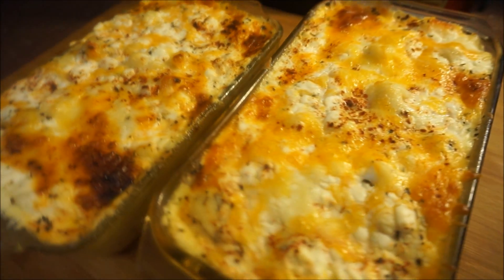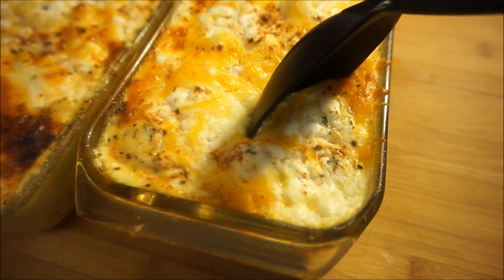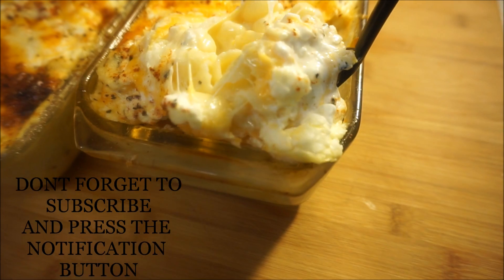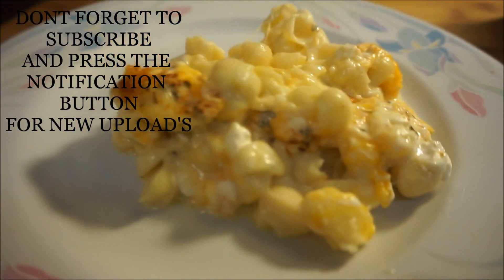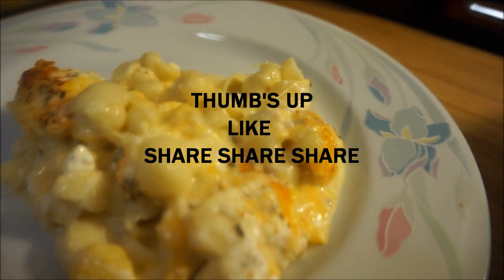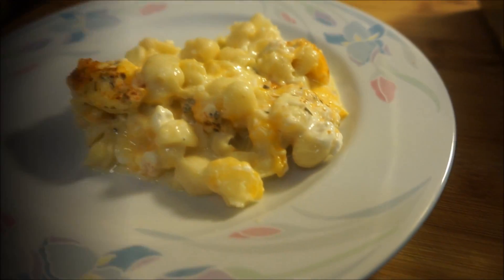My baked macaroni is all done! It's nice and hot — let me go into it so you guys can see how cheesy that macaroni is. Look at that! That's my baked mac and cheese. Thumbs up, like, share, share, share — let me know what you'd like to see me cooking next in my kitchen. As always, from my kitchen to your kitchen.